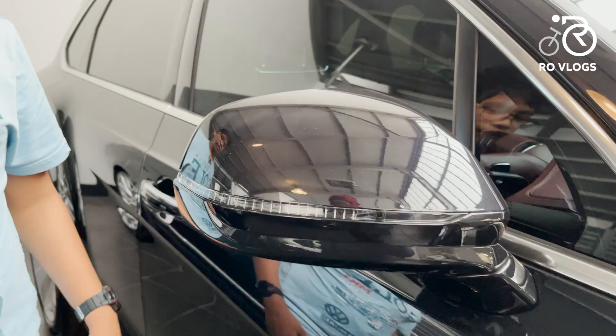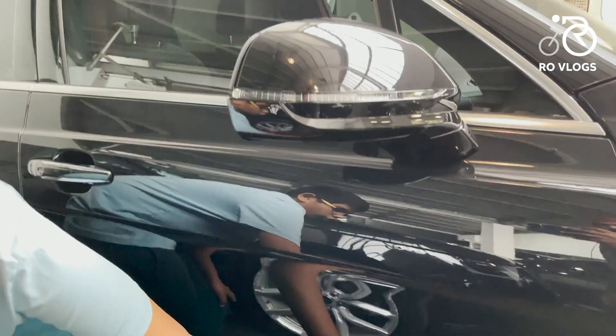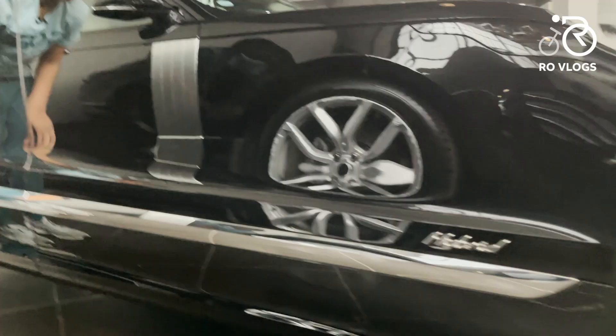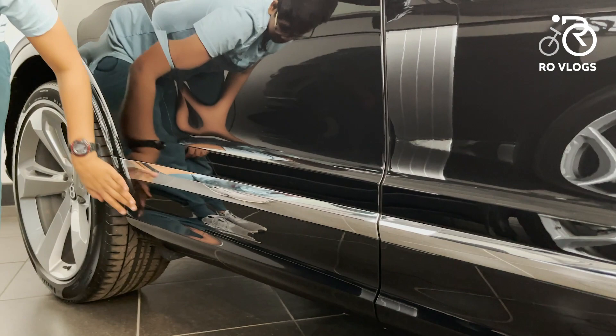You've got your door mirrors with LED blinkers in them. Then you've got the hybrid badge sitting on a huge chrome strip that runs the length of the car.